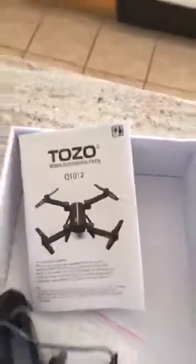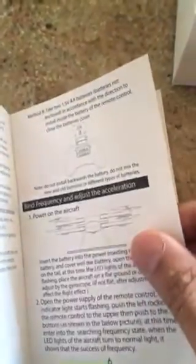I'm going to do a quick review for the Tozo Q1012 drone. There's not much to it — make sure the propellers are clicked in, and make sure you read the manual. You have to bind the frequency, which means you synchronize the frequency and adjust everything. That part is surprisingly very easy. No one's home so I'm gonna fly this around the house — this is gonna be very good or very bad for the drone or her plants.